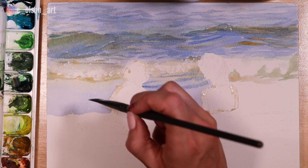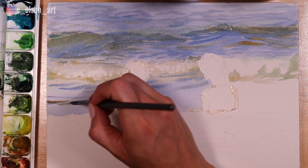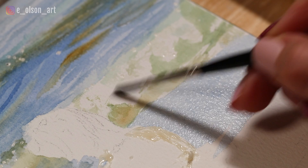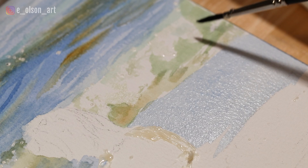To get the same effect, you'll want to use cold pressed paper or rough pressed paper — something that has a little bit of tooth and texture. Otherwise you won't be able to get that same dry brush effect. Again with the waves, I'm using a dry brush technique here. I've switched to a smaller round brush and I'm just scumbling wet on dry, creating all of these rough little textures in that surf.